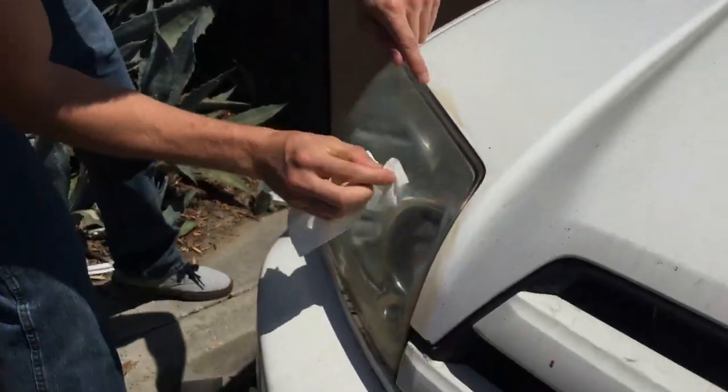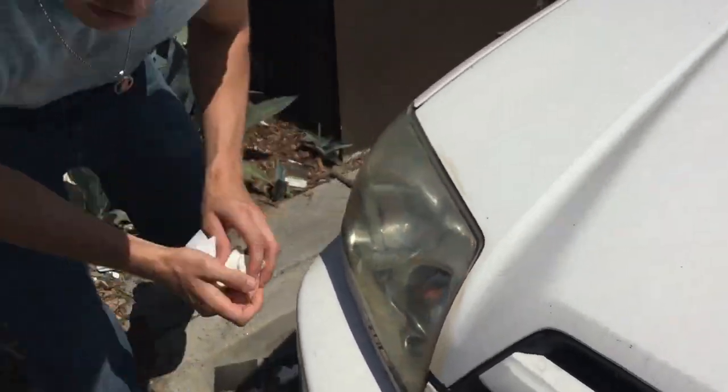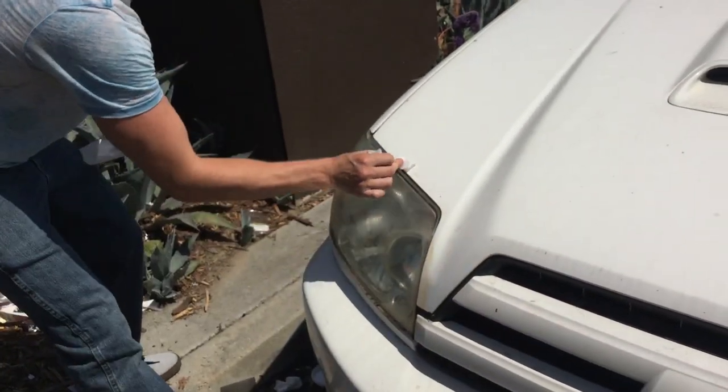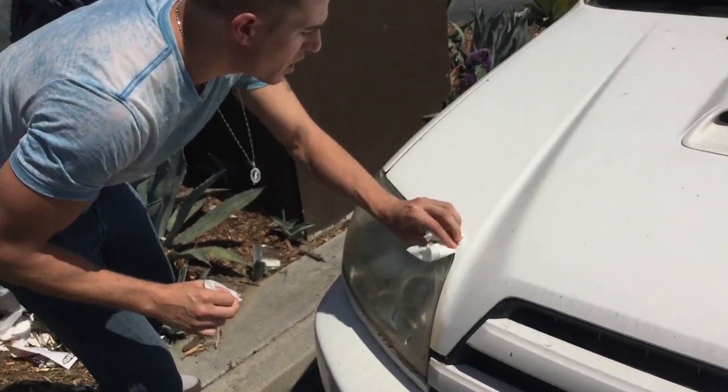Let's give that a quick rub. See, it's coming on the paint a little bit — you can actually get that off. See? It just comes straight off.